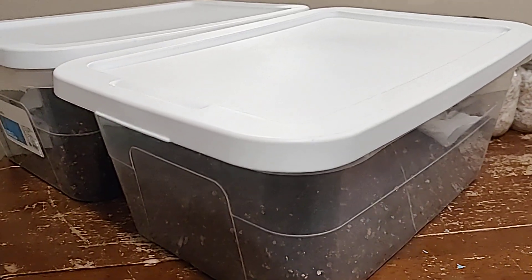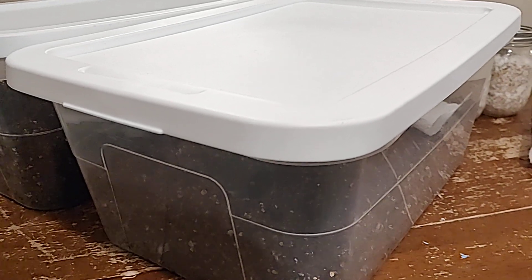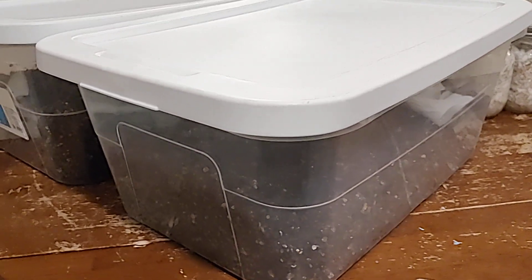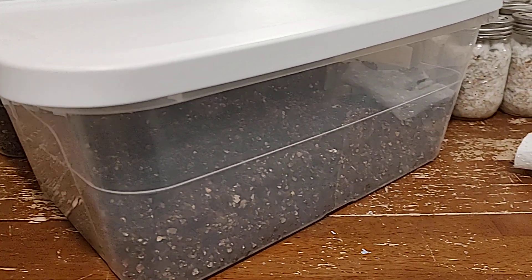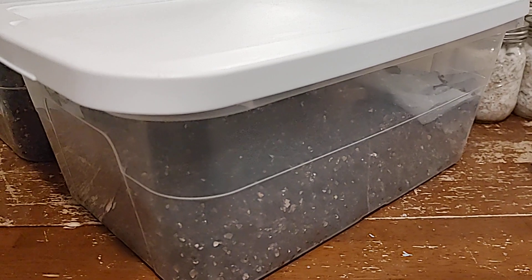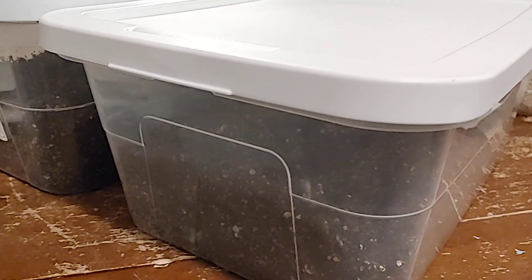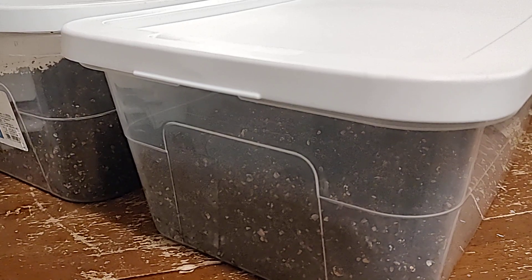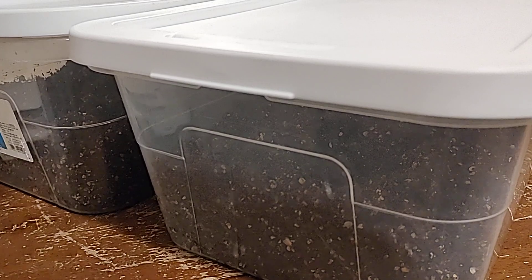Welcome back to Mycology Exploration. In this video I wanted to show you what it looks like when we put our substrate to tubs. I've been creating these videos in sequence so you can see the process from creating the substrate on the stovetop, bringing it to 140 degrees pasteurization, and then using a pillowcase to strain and drain the excess water out, and then putting it directly into these tubs.